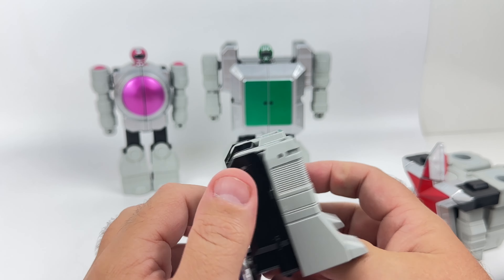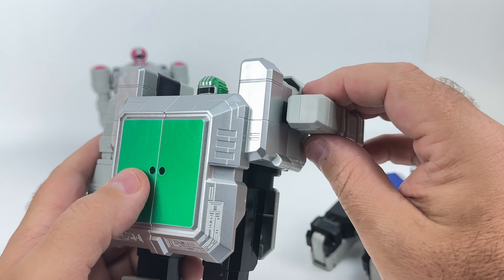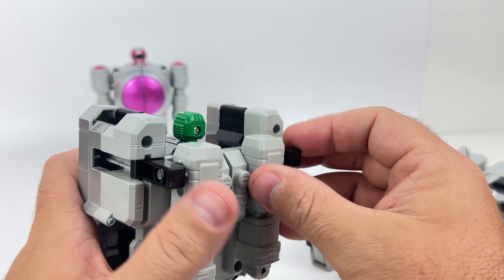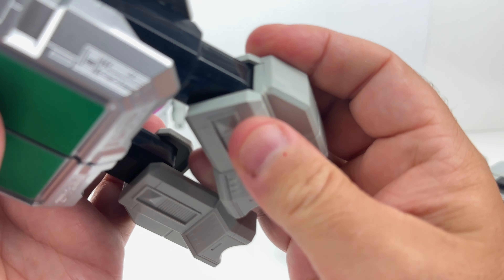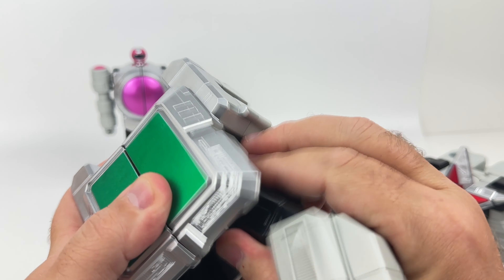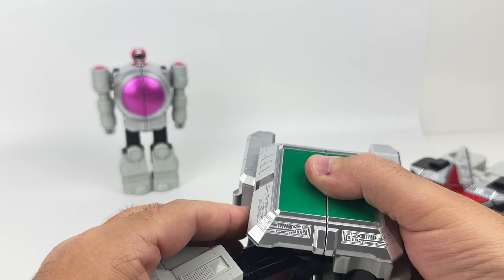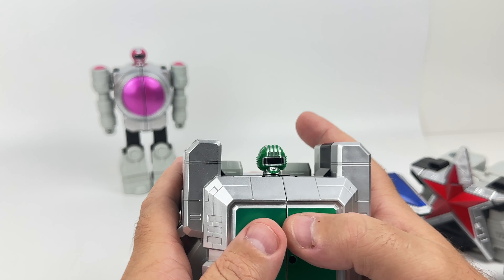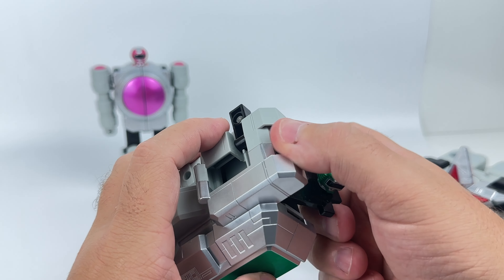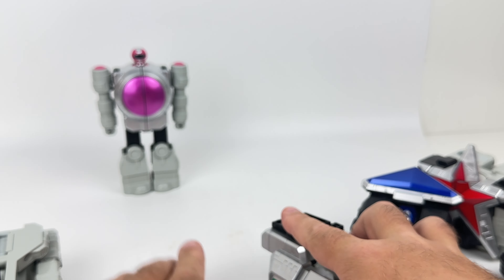I didn't give this design enough credit when I first started out. Here's the green one, we'll call it. Let's move his arms — I think they go back. Oh, they just go back like this. Excellent. Like that, and these come out. There we go. Back up. Oh my God, I don't want to break anything. Excellent. And then this comes like that, and then there are panels here. These panels come around — same thing on this side. Excellent. One more to go.